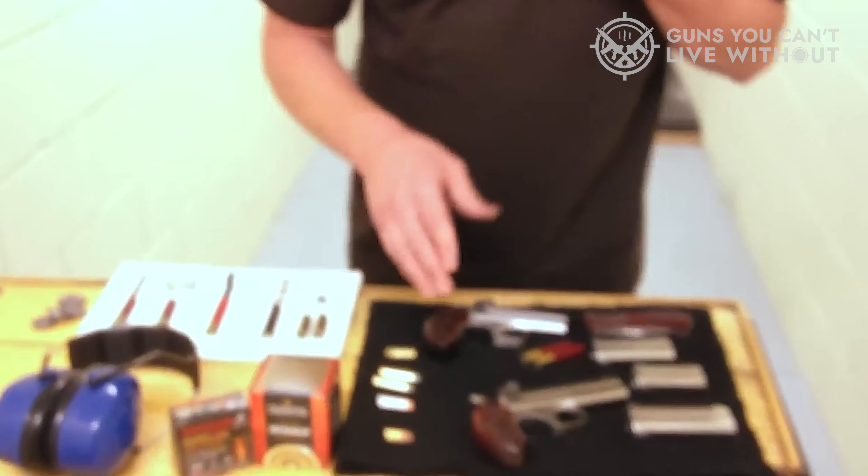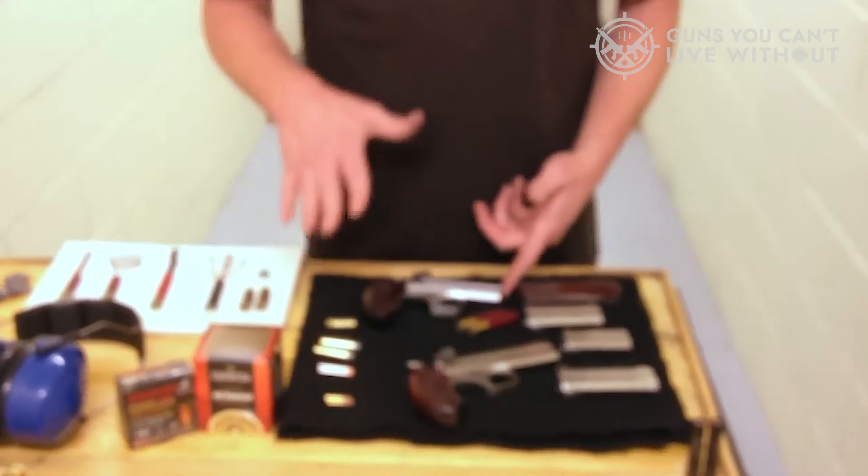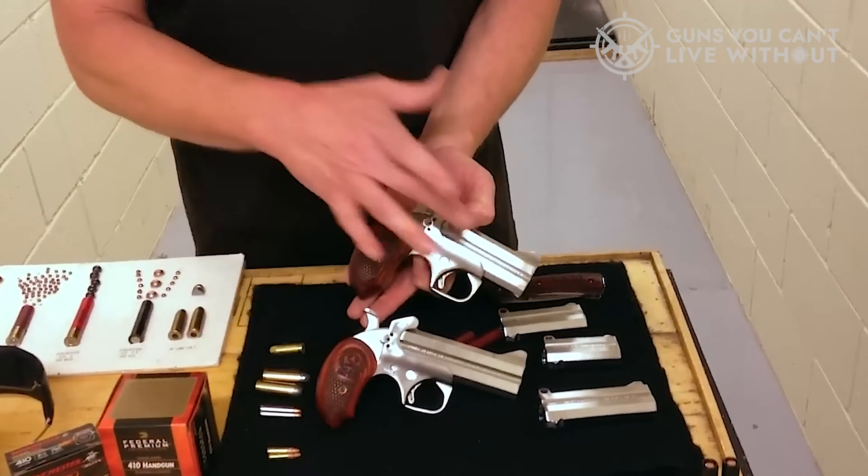Pun intended. Long story short, shotguns had an affair with revolvers, and voila, .410 pistols were born. These are handguns chambered with shotgun shells that make a good trail buddy. If you're thinking about getting one, keep on watching.